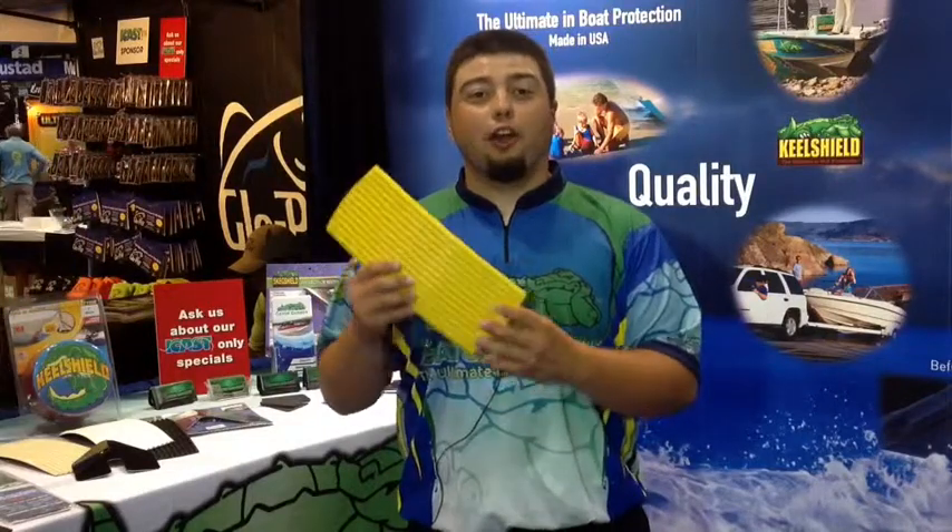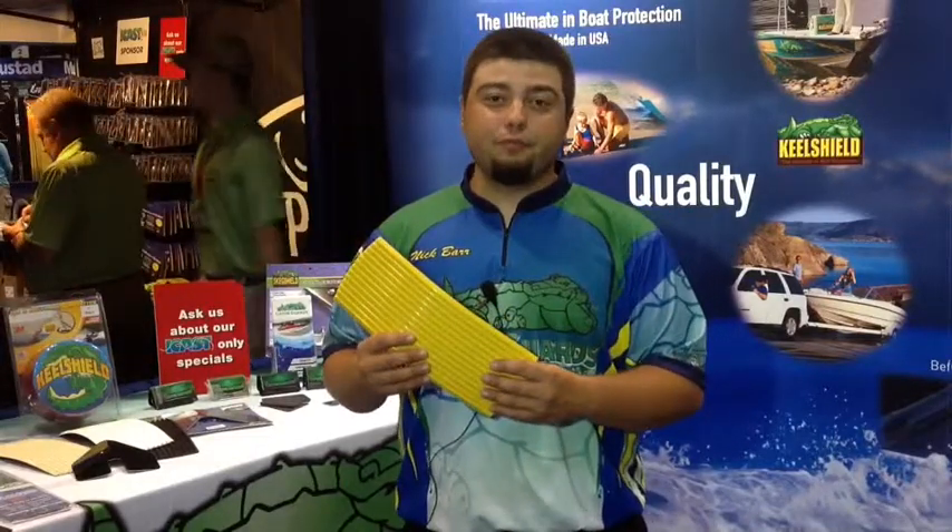You can put this on a skiff, a bass boat, a crappie boat, fish and ski, whatever kind of vessel you're using. We pretty much have all the solutions to your boating protection needs, no matter if it's our keel shield or all of our other products.